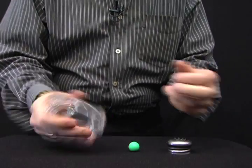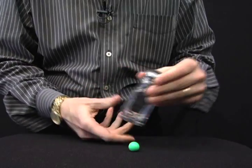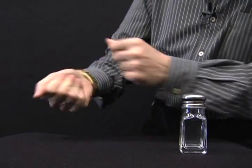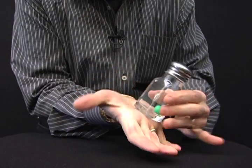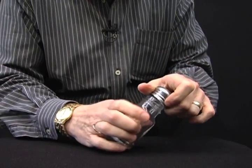I'd like to show you a solid salt shaker and a solid lid. We're going to use a little green marble. Watch as the marble goes from my hand right inside the solid salt shaker.